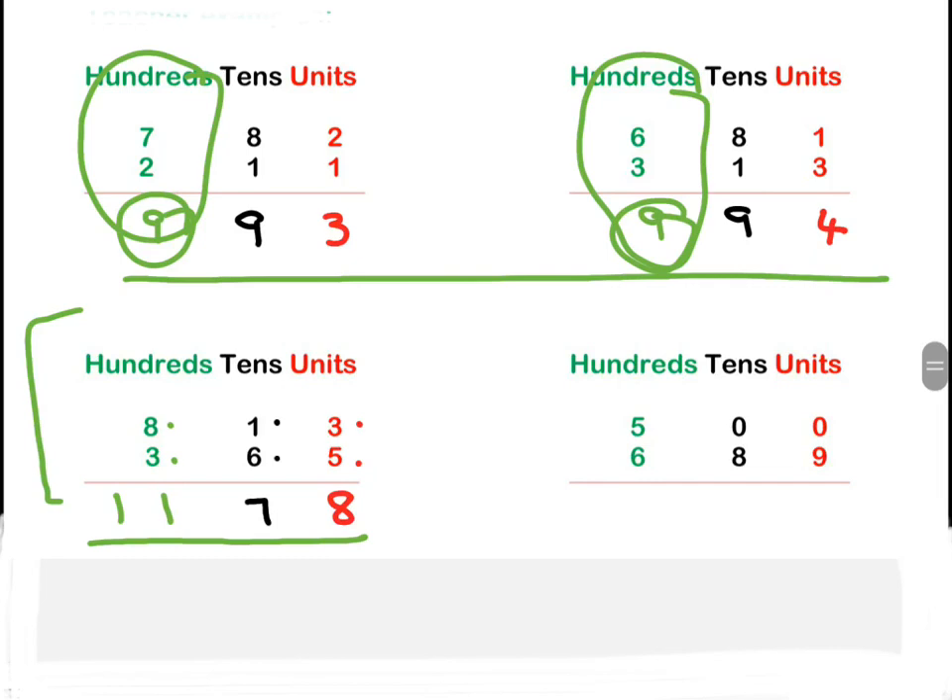Easy! Let's look at the next example. Always units first: zero plus nine is nine. Then tens: zero plus eight is eight. Then hundreds: five plus six is eleven. We write the full eleven down, and it's also one thousand, one hundred and eighty-nine.